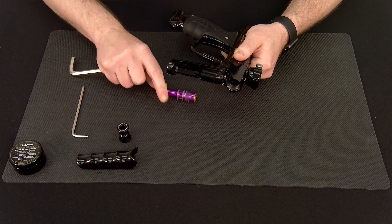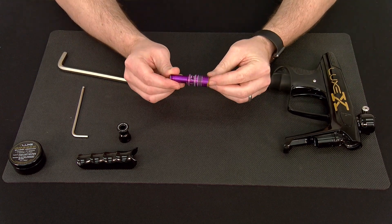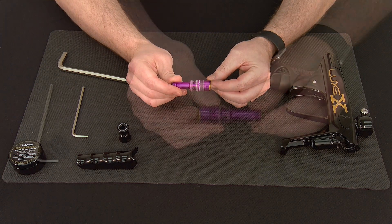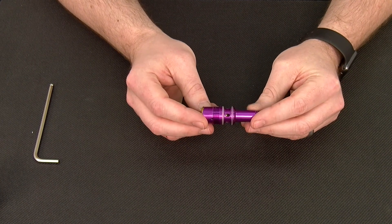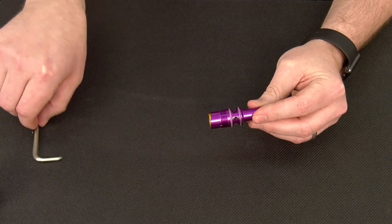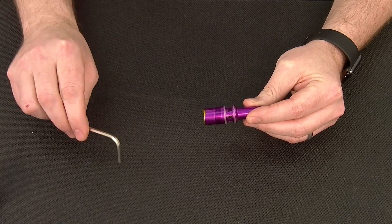With the regulator out of the marker, you can go ahead and set it aside and we can take a closer look at the regulator components themselves. In order to do standard service on the regulator, you will not need any tools. However, for a full breakdown, you will need your 5/32nds allen key. This is the same allen key we use for velocity adjustment.